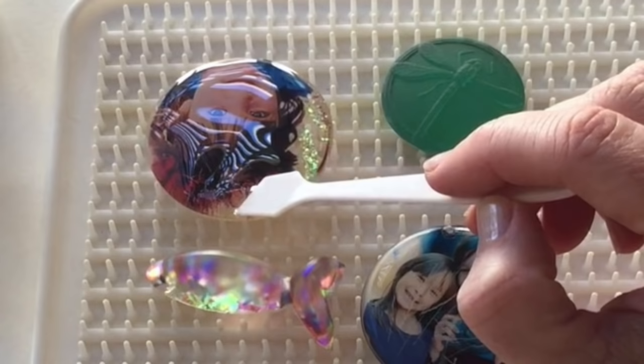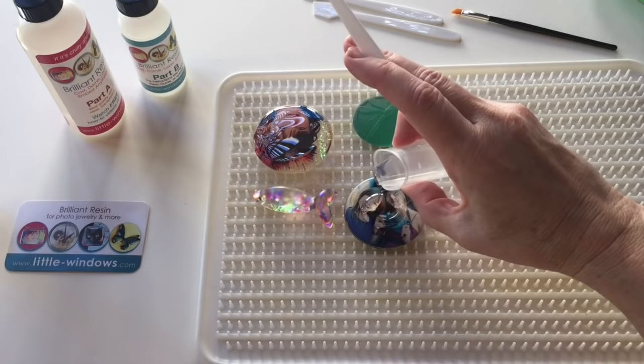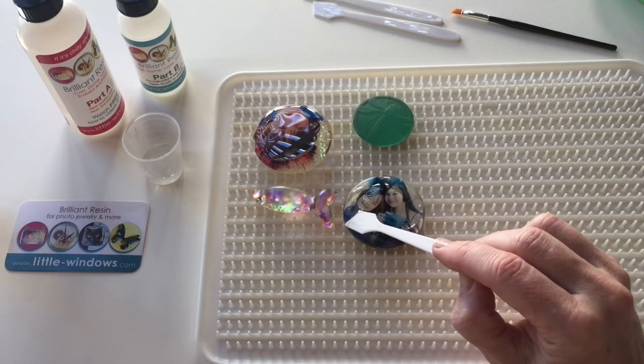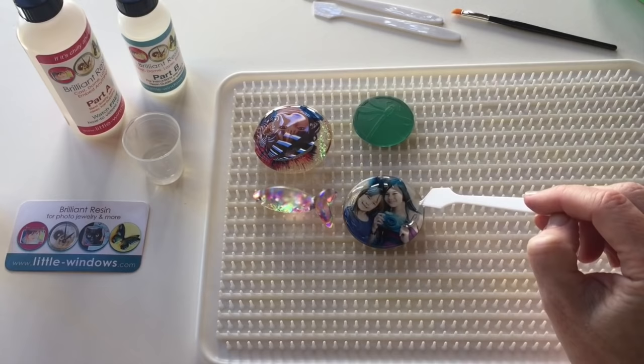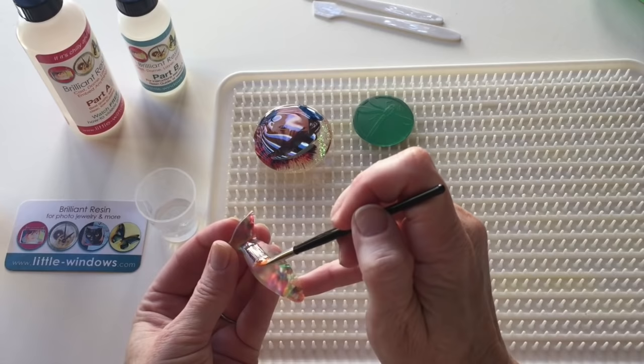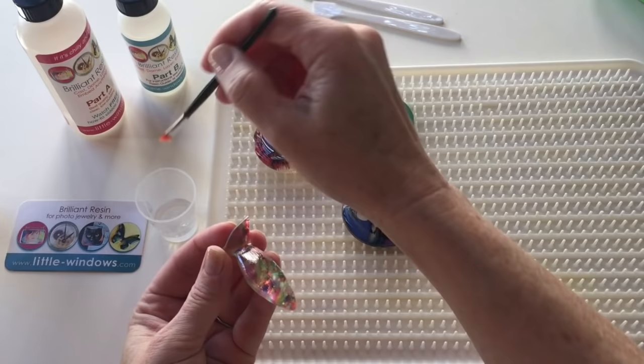The resin will self-level. I'll do the same technique on this piece, bringing the resin all the way to the edge. You don't need a whole lot to shine your resin piece up again, so unless you want to change the shape, be conservative in the amount of resin that you add. You can also use a small brush to apply the resin — just dip into the resin and brush it on. If you put a generous amount, those brush strokes will disappear.